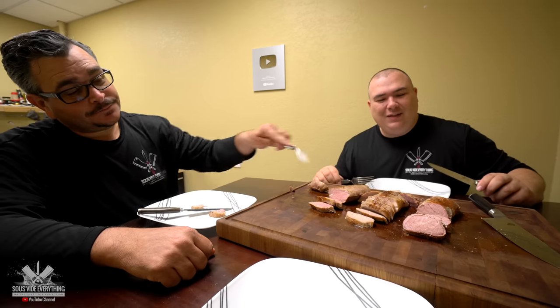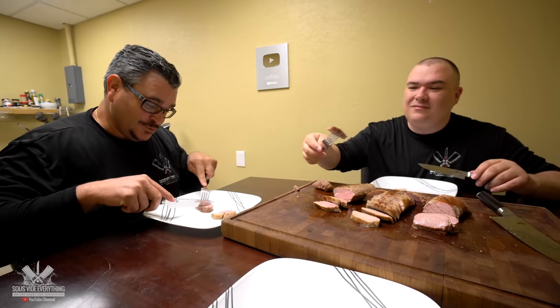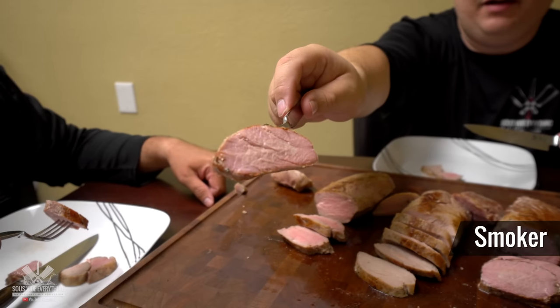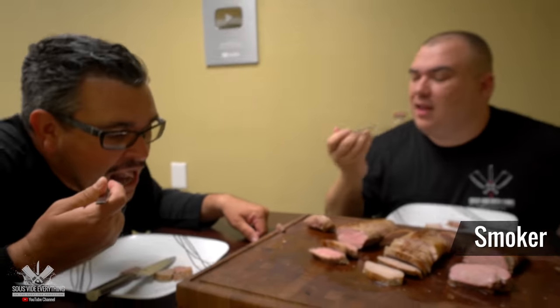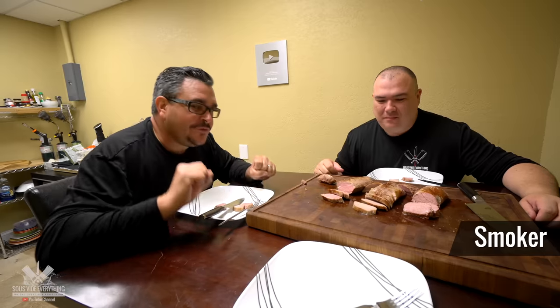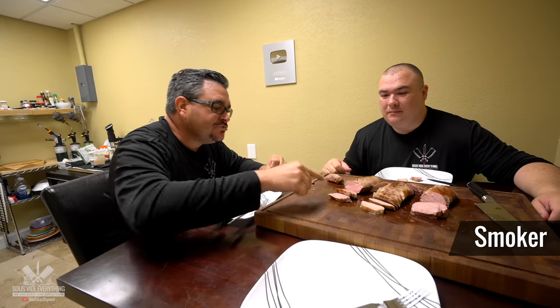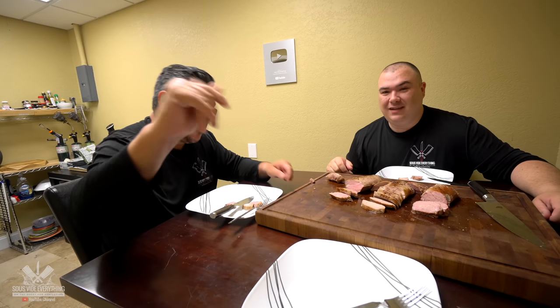The last one looks interesting. Can you see my mouth? Look at that — it has a smoke ring and everything. All right, let's go for the last one, Ninja. I know what happened here. There's a huge difference — super flavorful. But this one is more tender and juicier. The flavor here, guys, is incredible. Very good.